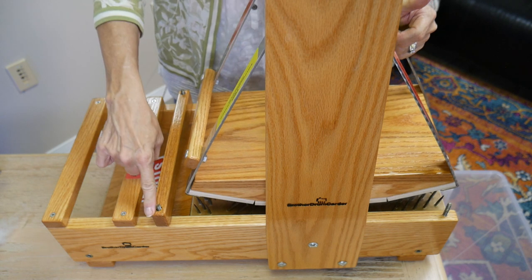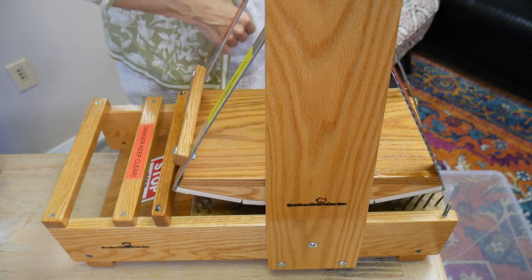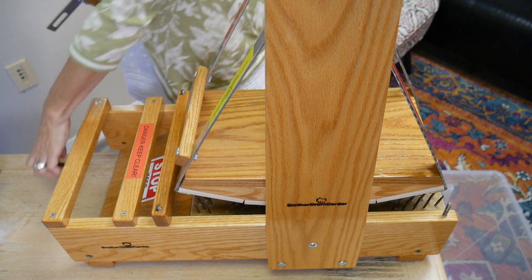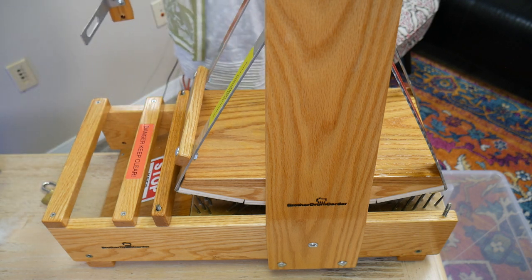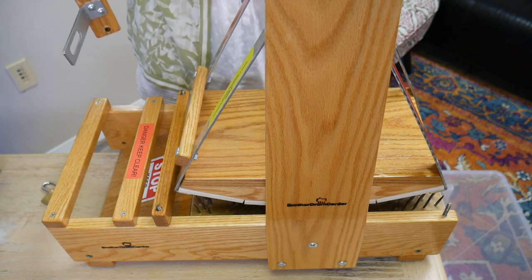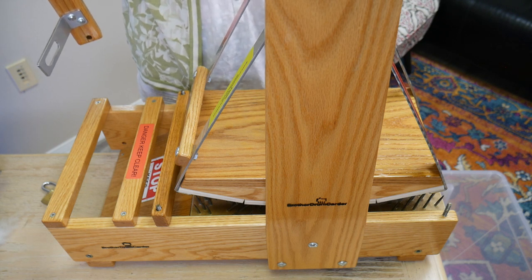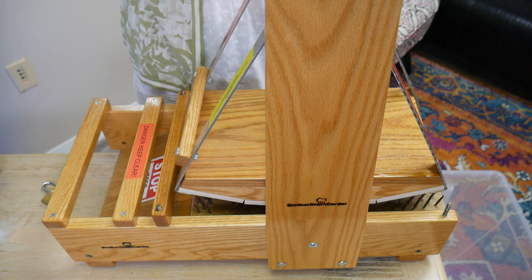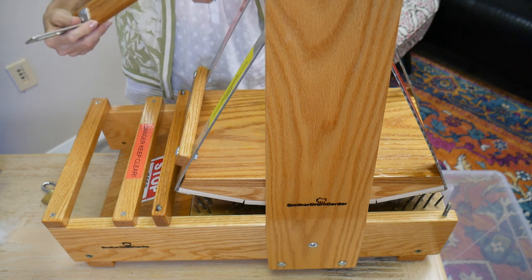There are wing nuts you can put on here if you want to — it comes with those wing nuts. Since it's just me and I don't always have children around, though sometimes I bring my grand twins to the shop and they know not to touch it, it's always locked up and put away. They love these things!